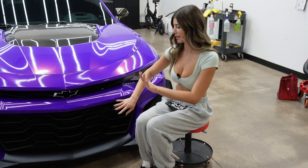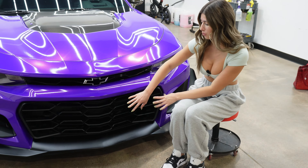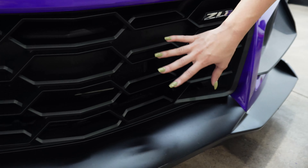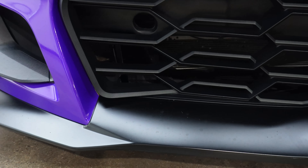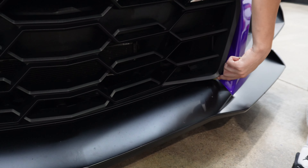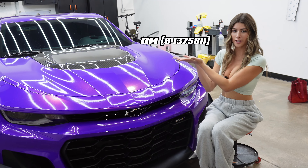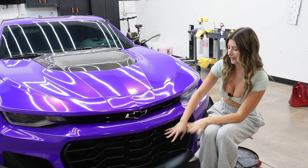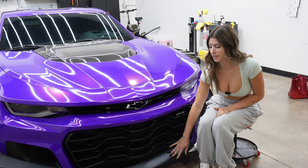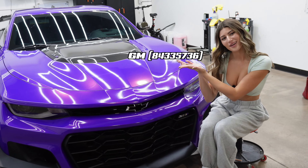The 1LE grill is going to be satin black, and the grill actually connects to the splitter. So you have to have both components when you are converting the ZL1. The splitter connects into the bottom portion of the grill, which gives it that really aggressive look. The very first part you're going to need is the lower grill — I'll insert the part number here and also put it in the link below in the description. With the grill you're also going to need the splitter at the same time because they connect together, and I'll insert that part number as well.